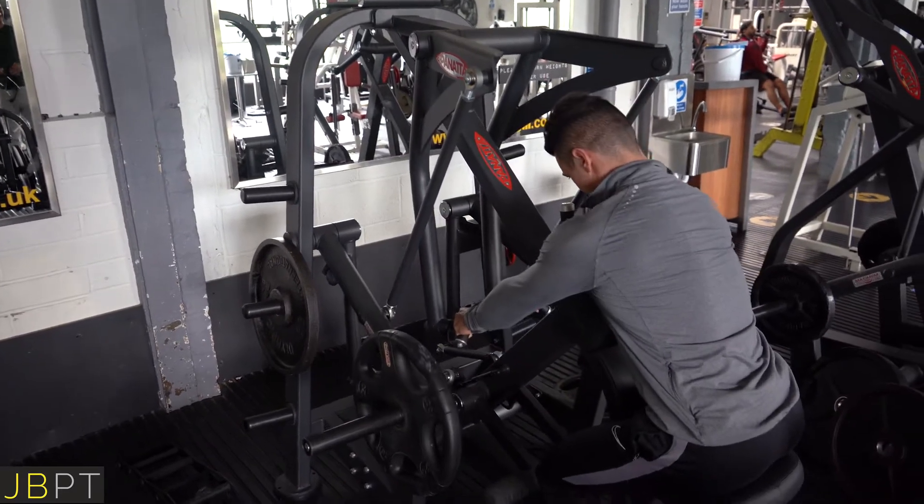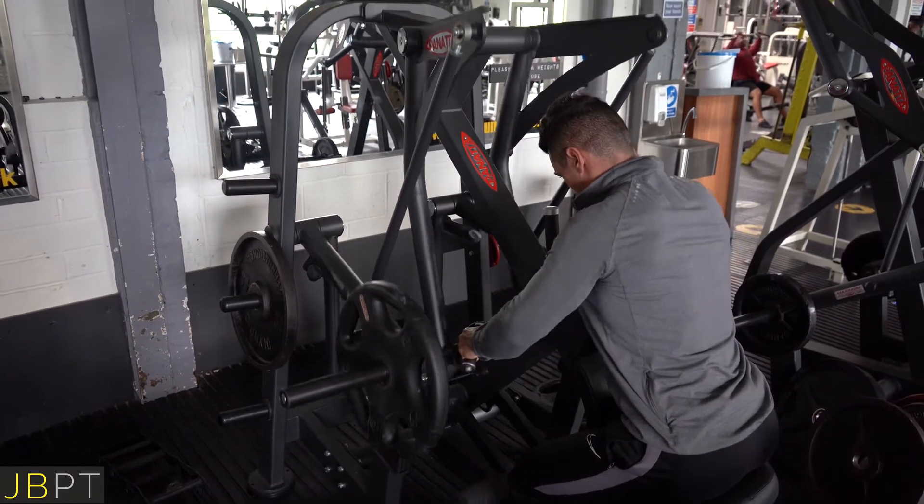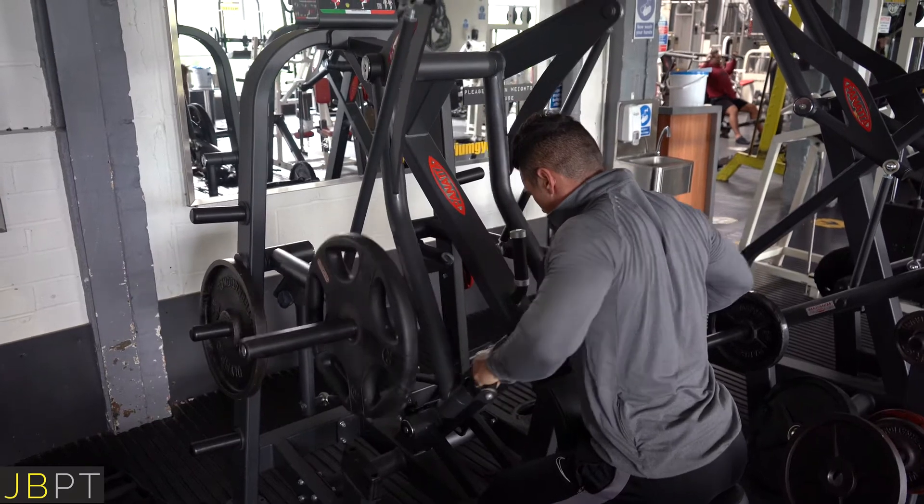Let those shoulder blades stretch apart at the bottom, hard squeeze at the top of the rep — stretch apart, hard squeeze at the top.